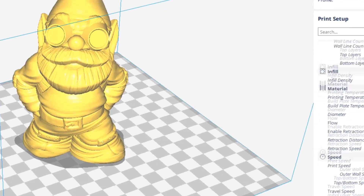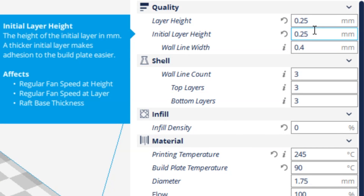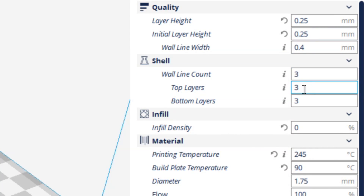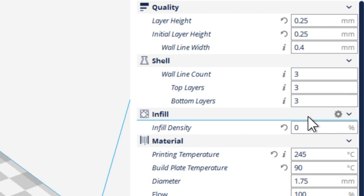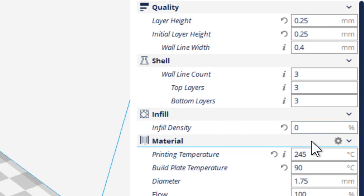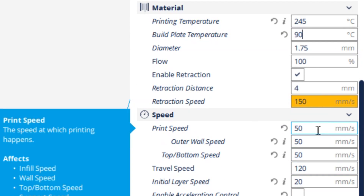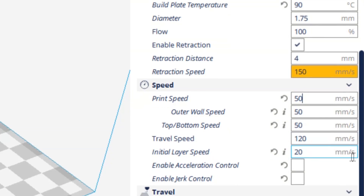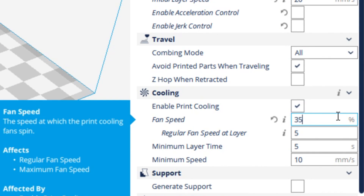For my print settings, I'll be printing this gnome at a 0.25mm layer height with three perimeters and three top and bottom layers. As I want the gnome to print hollow, I've set the infill density to 0%. With this Apollo X ASA filament, I'll be printing at 245 degrees Celsius with a heated bed of 90 degrees Celsius, at 50mm per second, with the cooling fan enabled at 35%.